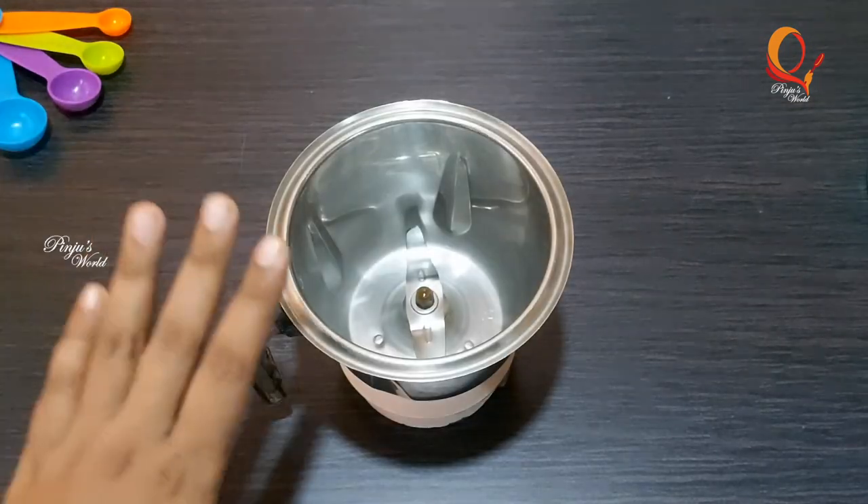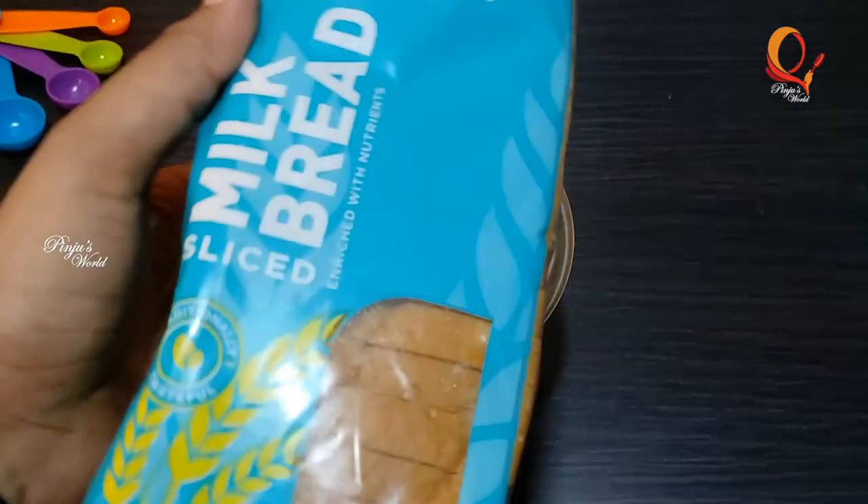I am going to mix it in a jar. I am ready to mix it in a pudding. I am going to mix it in a milk bread.